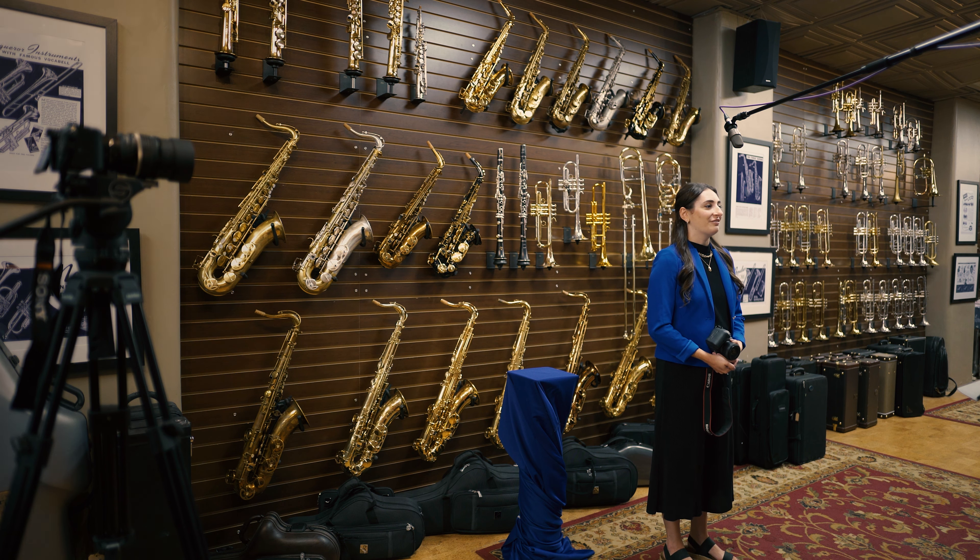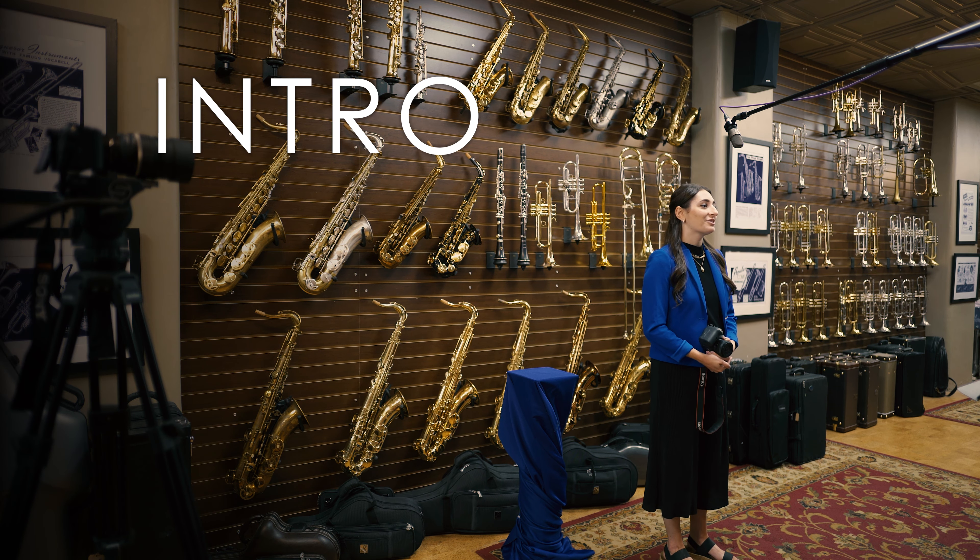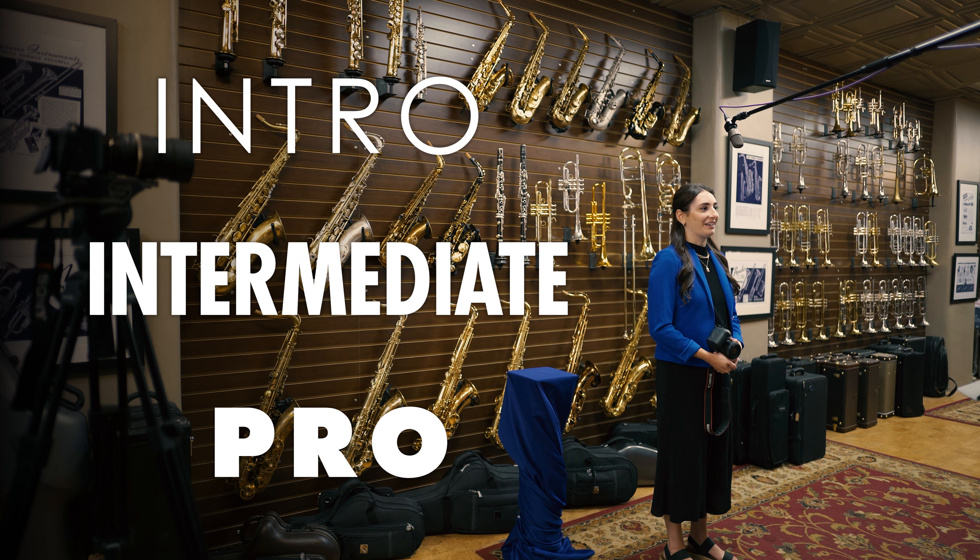Today we'll be talking about the three levels of photography for musicians: the intro level, intermediate level, and pro level.